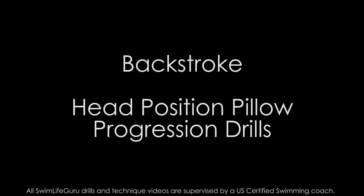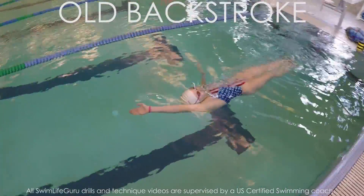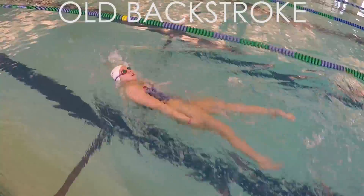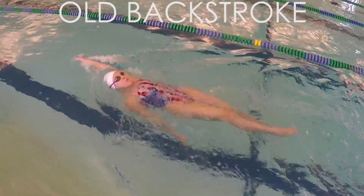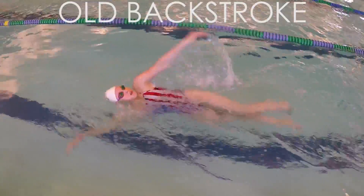Hey guys! Today I have some backstroke progression drills to help your head position and rotation. With backstroke being my worst stroke, I definitely have a lot of things to work on, but one of my main issues is that I shift my head from side to side as I rotate. I also over rotate a little, which can make it harder for me to keep my head still.